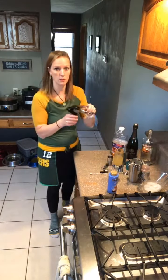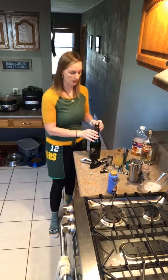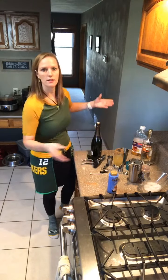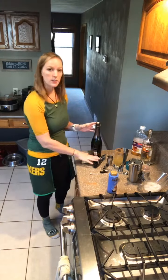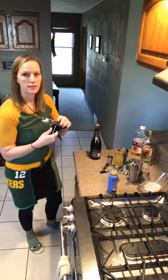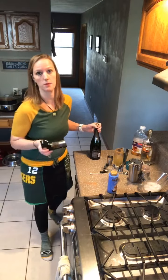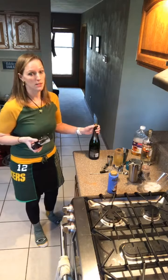By special request, I've got the champagne bottle opener here today. I love it when you guys have requests for things you want to see. Shout out to Carol who wanted to see the champagne bottle opener — this is for you. The champagne bottle opener is perfect for people who are terrified of opening bottles of champagne. I'm sure you've all seen videos of things going drastically wrong — they're hilarious because it's not happening to you, but if it happens to you, it's terrifying.